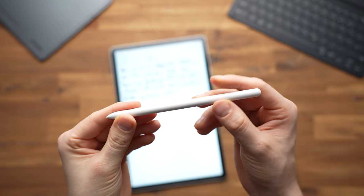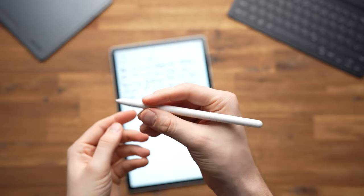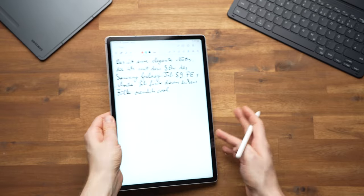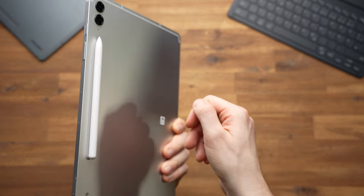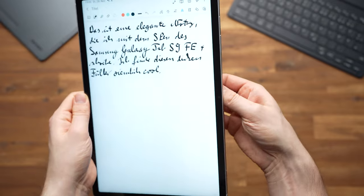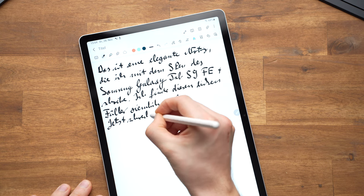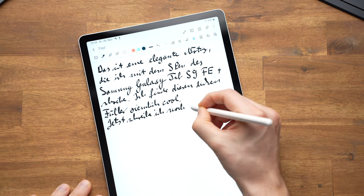I have nothing but praise for the included S Pen. Just like its smaller brother, the S9 FE, I think the S9 FE Plus is the best mid-range tablet with a pen — just in 12-inch size. The S Pen behaves just as it does on the more expensive S9 tablets. It supports over 4000 levels of pressure sensitivity, is very precise, and responds very quickly thanks to the 90Hz panel.